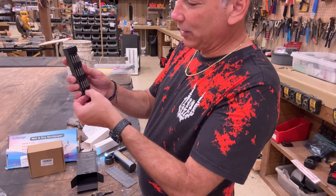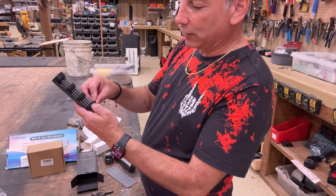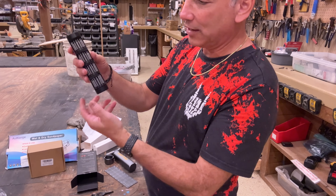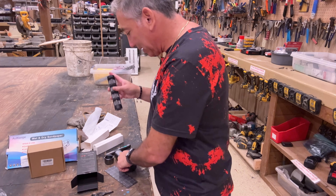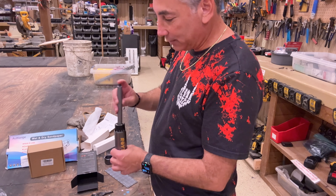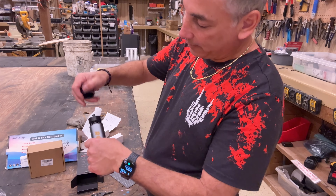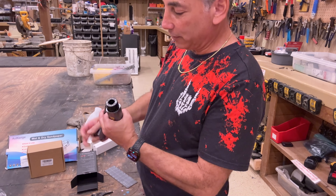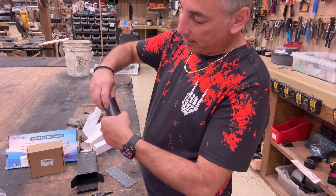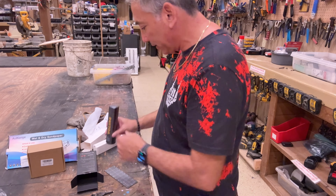You just put the bit back where it goes, and you have info about all the different ones. If you're going to travel, you can stick the case back together to keep them all in place. The top goes on and it just magnetizes — so there we go, that's that.